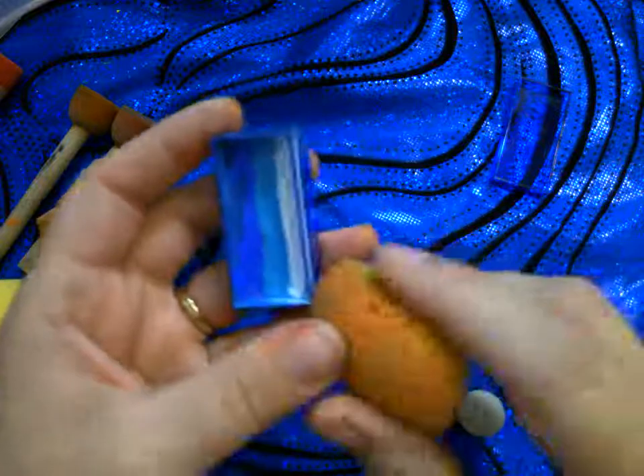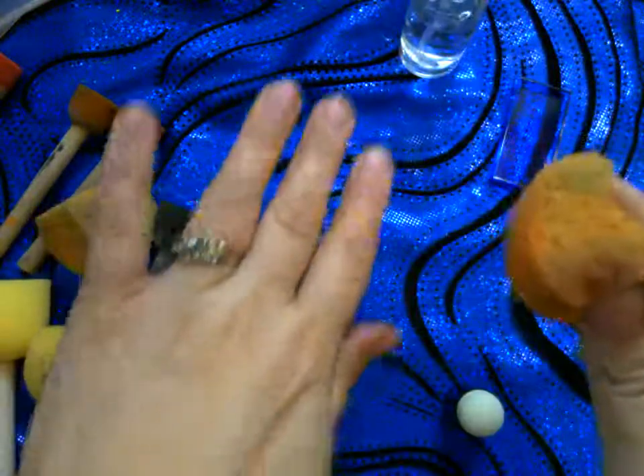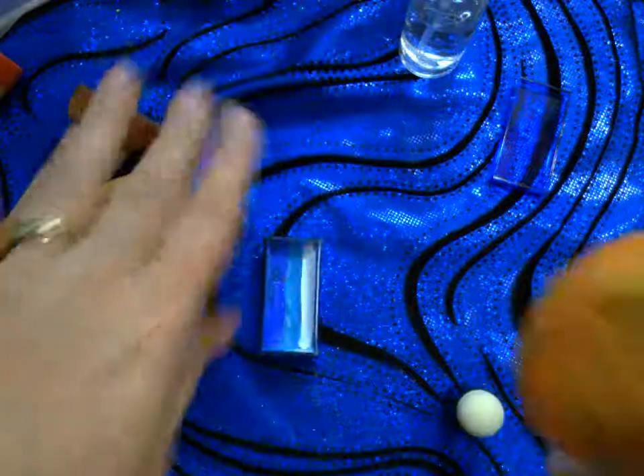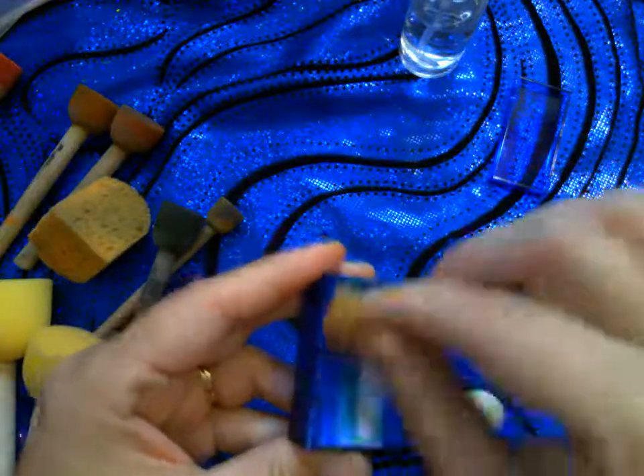We're going down to the workstation to show how I apply paint to sponges. I've wet my sponge by spraying it — test it on your hand to make sure there's no dripping water; it should be wet but nothing dripping. Now I go to my split cake and rub back and forth, picking up the colors.